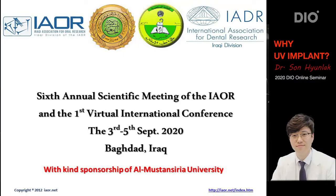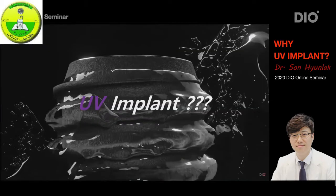Hello, I'm Dr. Son Hyun Rak from Newton Clinic in South Korea. Today's topic is about the UV implant. And just to give you some background on this topic, I want to go over the basic history of implants with regard to this UV implant surface treatment.